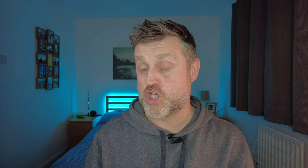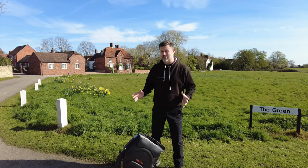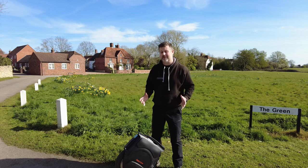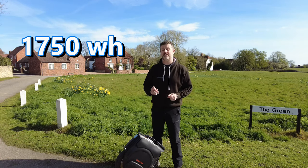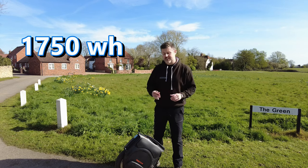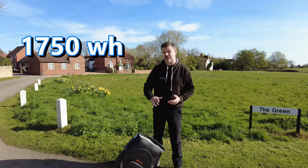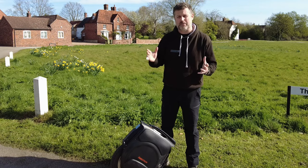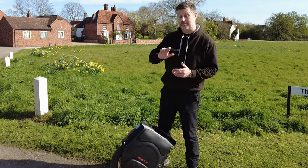As for range, this is a pretty decent range monster for a wheel of this size — you will not be disappointed. It's got a battery size of 1750 watt-hours and that's pretty consistently given me a range of around about 36 miles on one single charge, taking it from 100% to around about 15% at which point the battery management system kicks in and starts to tilt you back.